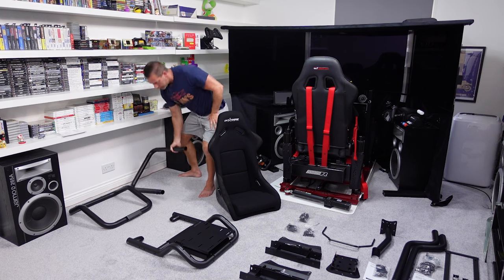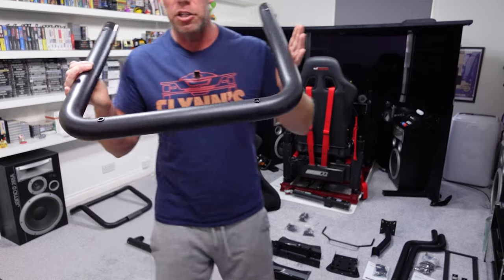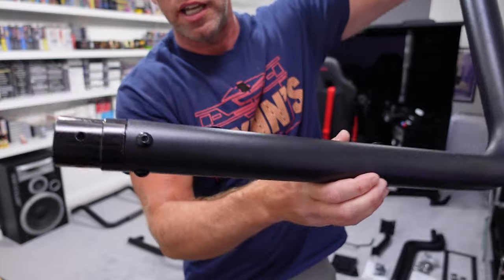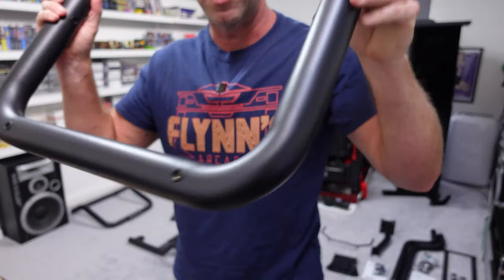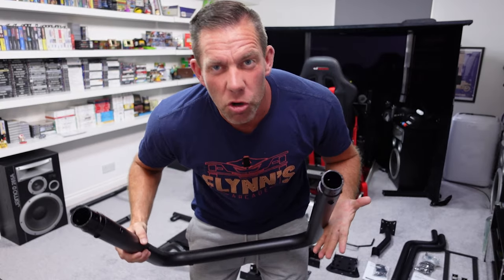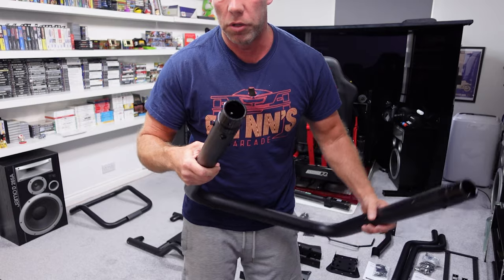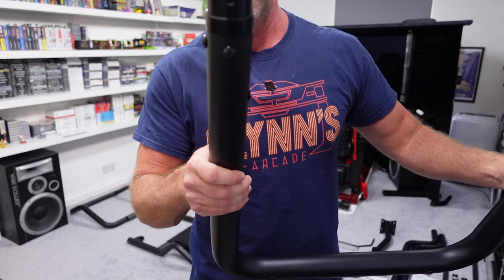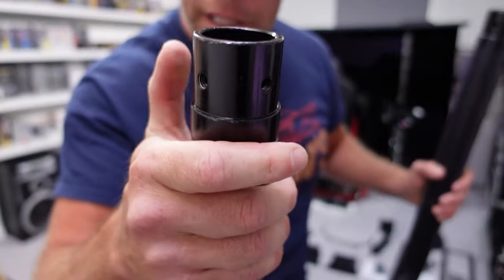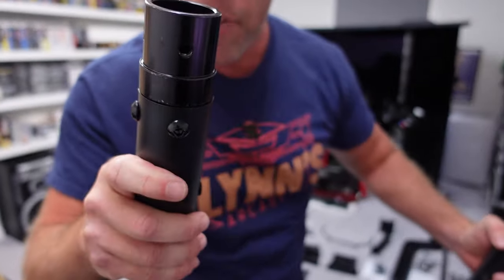I'll quickly show you a close-up of the sort of tubular nature of this for those of you not familiar with the GT Omega Titan. I like this sort of tubular design — I think it's very aesthetically pleasing, very front room friendly or wife friendly compared to something like the big aluminium profile ones. One thing I will say that I've noticed is the finish of the paint on these end pieces isn't very good.